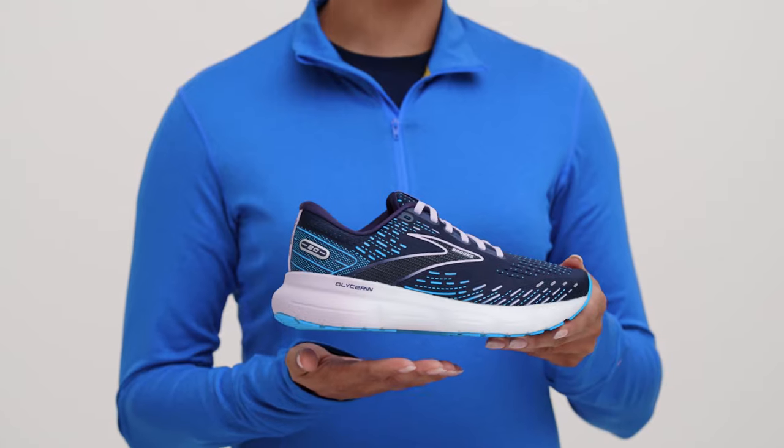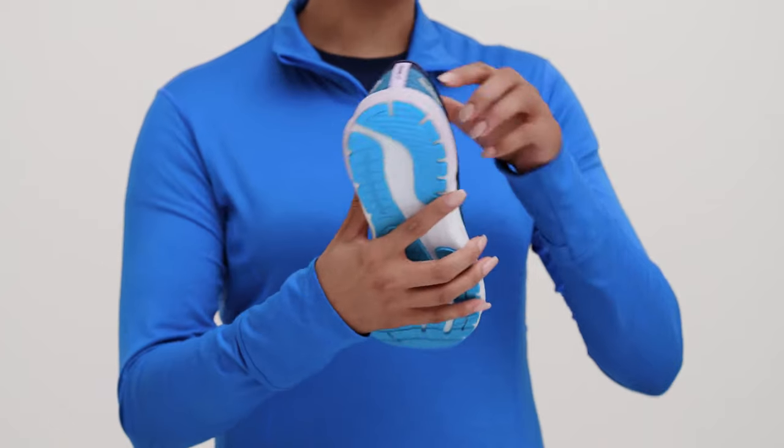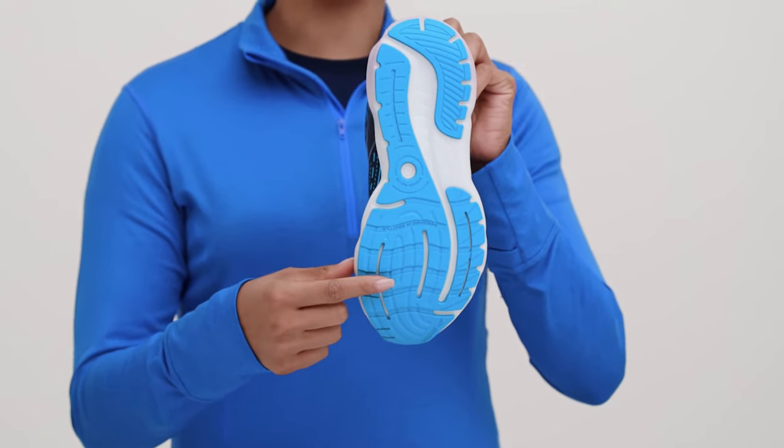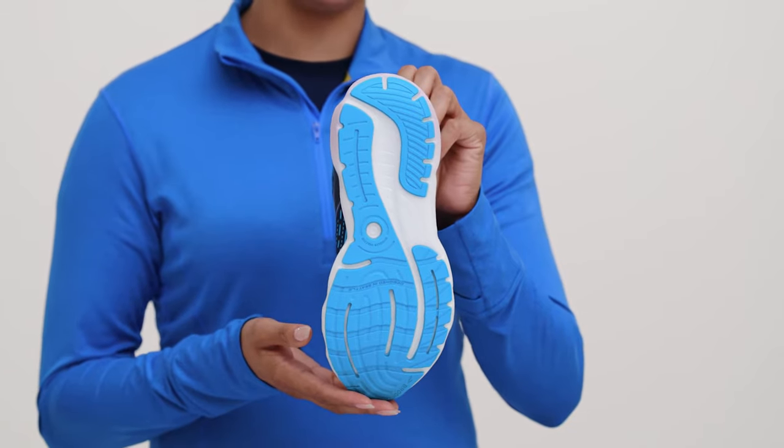Our Glycerin styles also have a redesigned wider midsole — the layer of foam in the middle of the shoe — and outsole — the layer of rubber at the bottom of the shoe — that work together for smooth heel-toe transitions in every step.